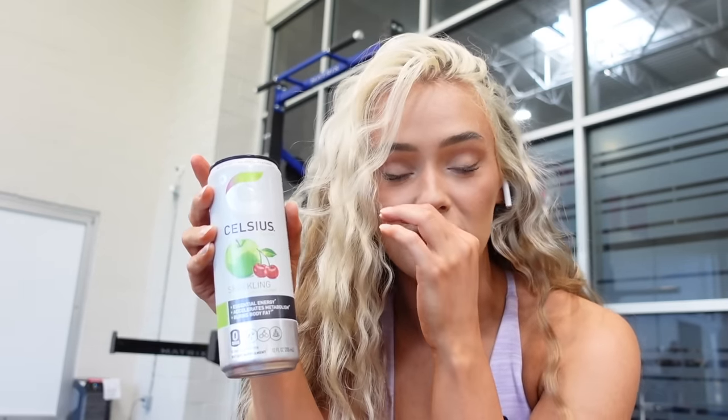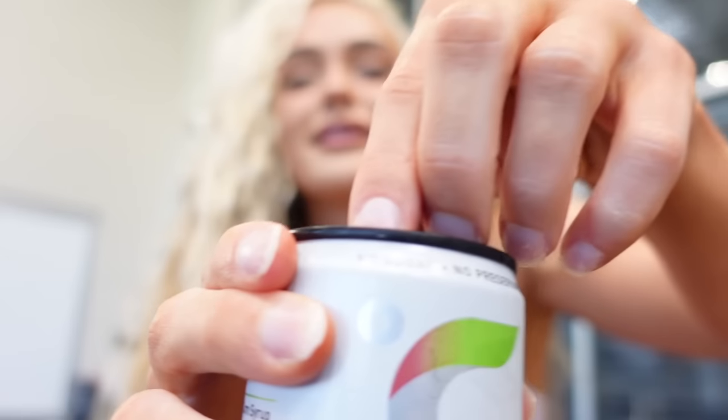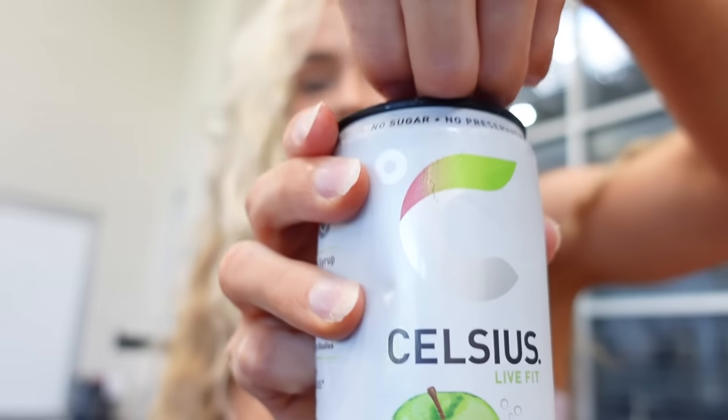We're going to start our workout off with a Celsius — this is the sparkling green apple cherry, perfect for fall. I got back and I was like, you know what, I'm going to move for fall. I picked out the green apple cherry which is like their fall flavor. Anything apple reminds me of fall. We're going to drink this, it's going to give me the energy I need because honestly I don't have any motivation, but this is going to help. Thank you Celsius.